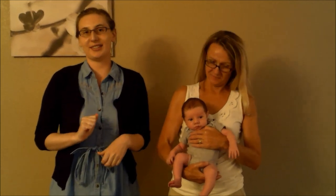This video is going to feature a bounce you can do with babies or toddlers, and I've got my mom and my newborn nephew, Blake, here to demonstrate with me.